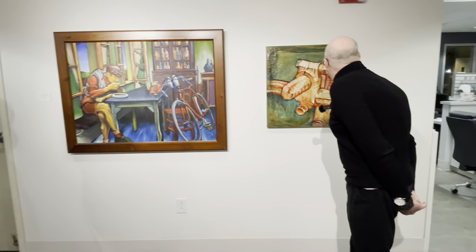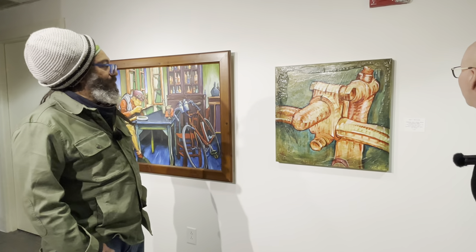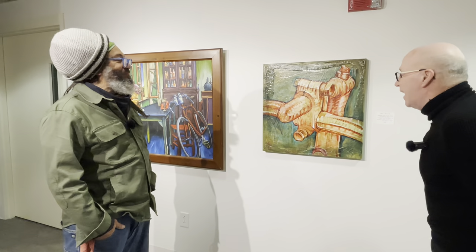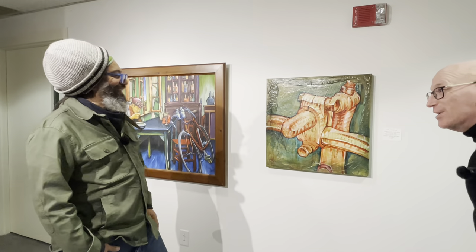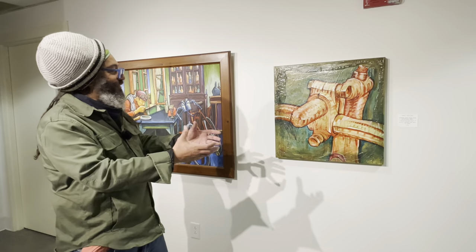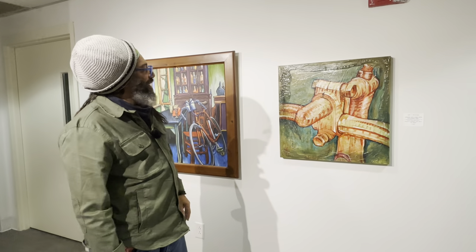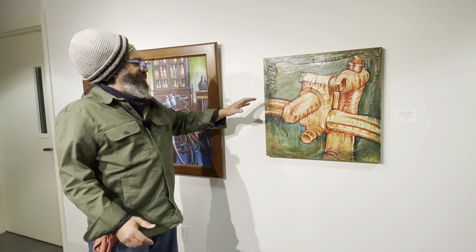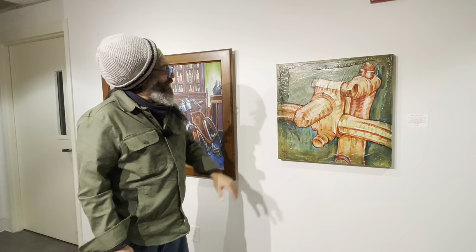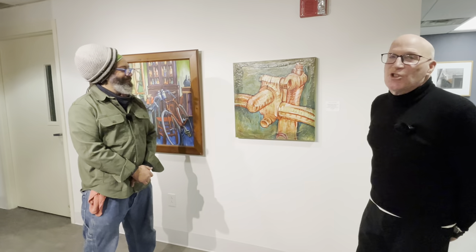Our last piece is another gestural and loose work — a Schwinn with a Titan-style adjustable stem. During a certain time period they used these adjustable stems called Titans or Titan-style stems. As I was taking pictures of bikes, I thought I just want to focus in on that particular area, and this was the result.